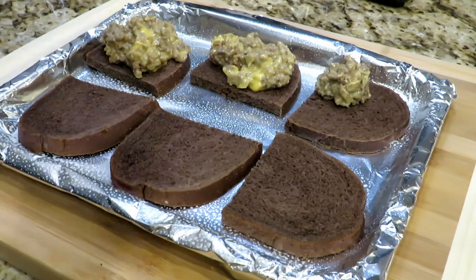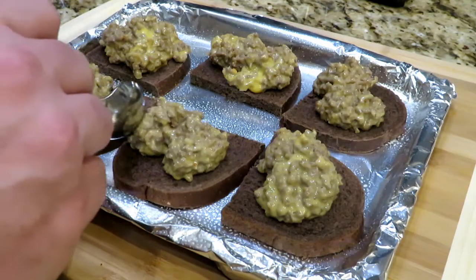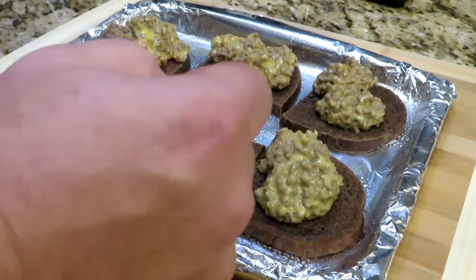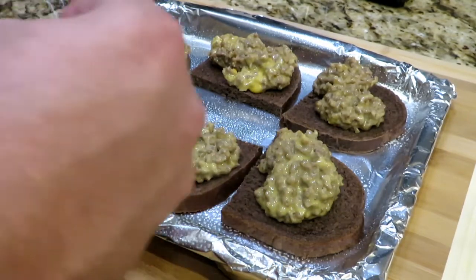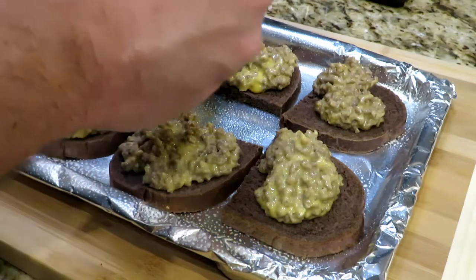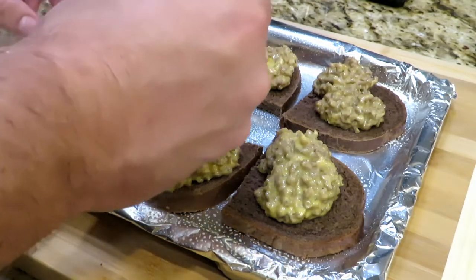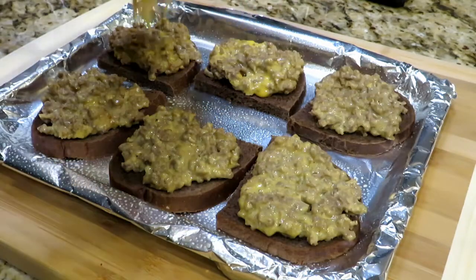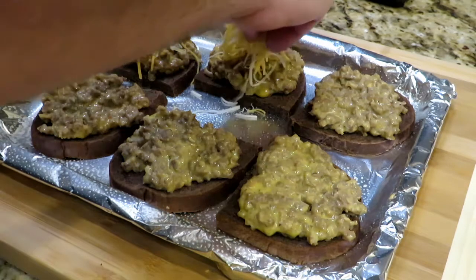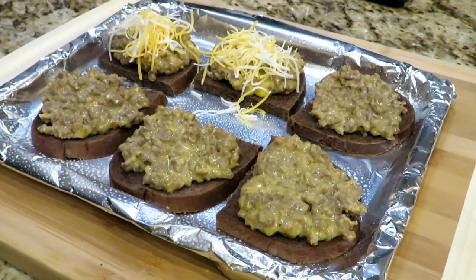We're going to dish out enough so you have a nice coverage. I'd give you the amount, but you kind of have to eyeball it. You want a nice thick layer, probably as thick if not slightly thicker than your bread. Dish it out on all your pieces of bread and make it nice. Once you have everything dished out, use a spoon to smear it evenly on your bread, because you don't want it piled up — you want a nice layer. Now we're going to top this with some actual cheese. This way nobody can complain — it's got real cheese.